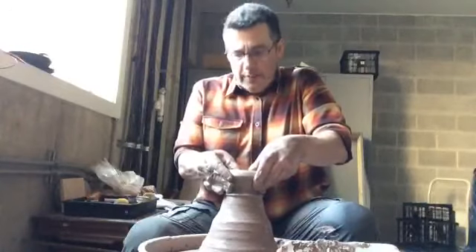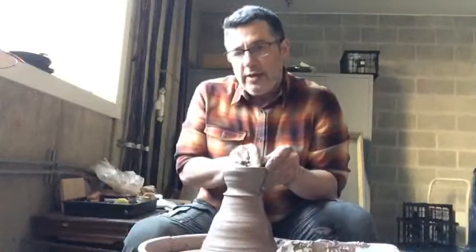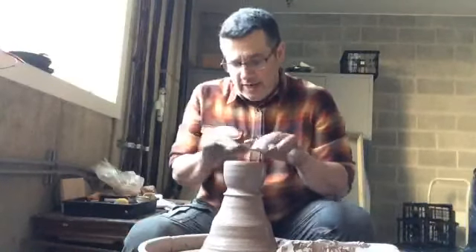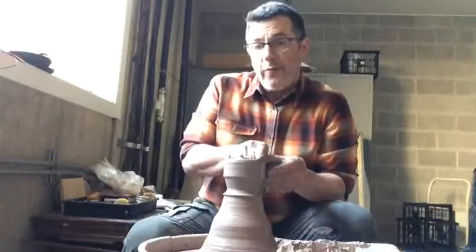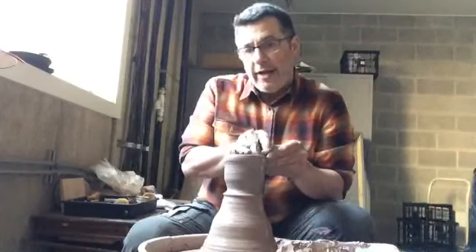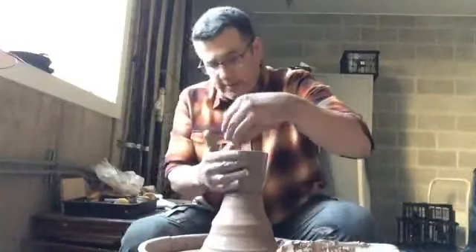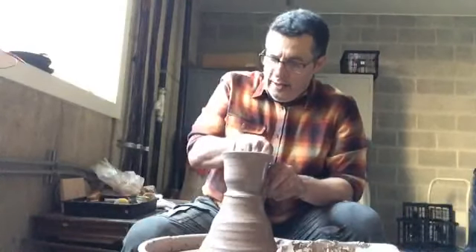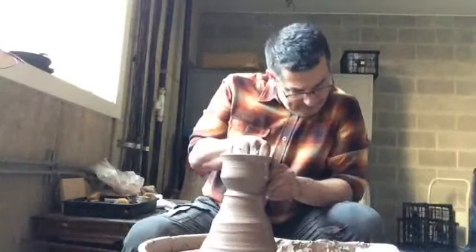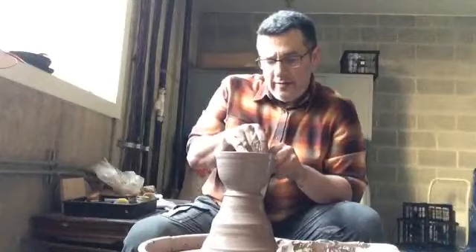I'm going to go in primarily with my thumbs — this is going to be a bowl shape. For throwing off the hump, one of our concerns is that we don't compress the bottom, the inside floor of the pot. If we don't compress that floor, what will happen is you'll get S-cracks, and even before you get it through the kiln the bottom will crack. So if you notice, I'm bringing up the form very much like a cylinder — not going too thin.